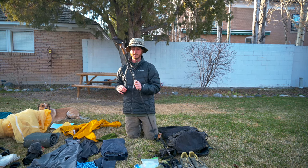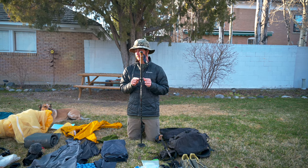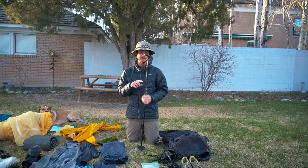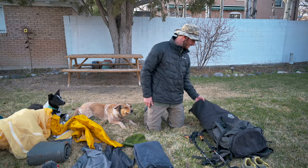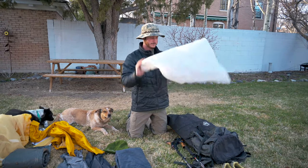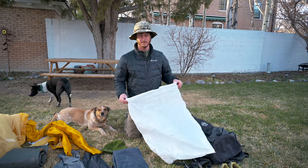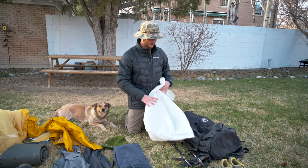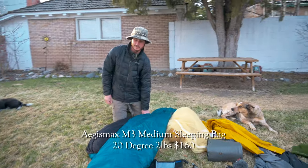On this pole I have a GoPro mount, so I can attach the GoPro onto the trekking pole and kind of hold it out as a selfie stick. Inside my backpack I always keep a trash compactor bag — it's basically a garbage bag but a lot thicker and tougher, so it holds up to tears better. I keep my sleeping bag in the trash compactor bag as a way to waterproof it.